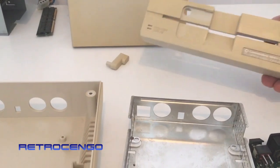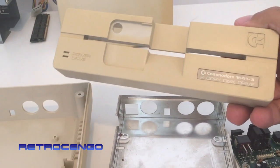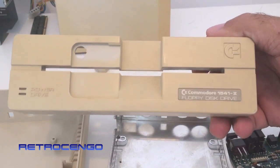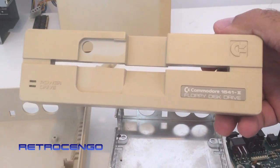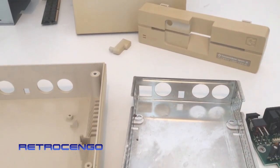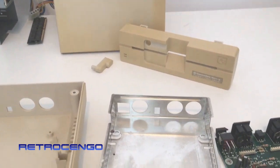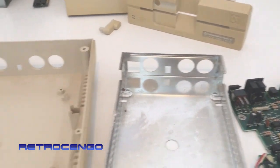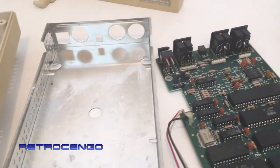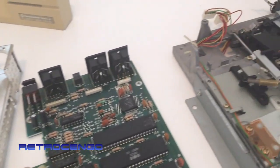Hi guys, Retrojango here. I just disassembled a Commodore 64 floppy drive, model number 1541-2. It was a little dusty inside so I just disassembled it, removed all the dust, and I just want to show you guys how it looks when it's disassembled.